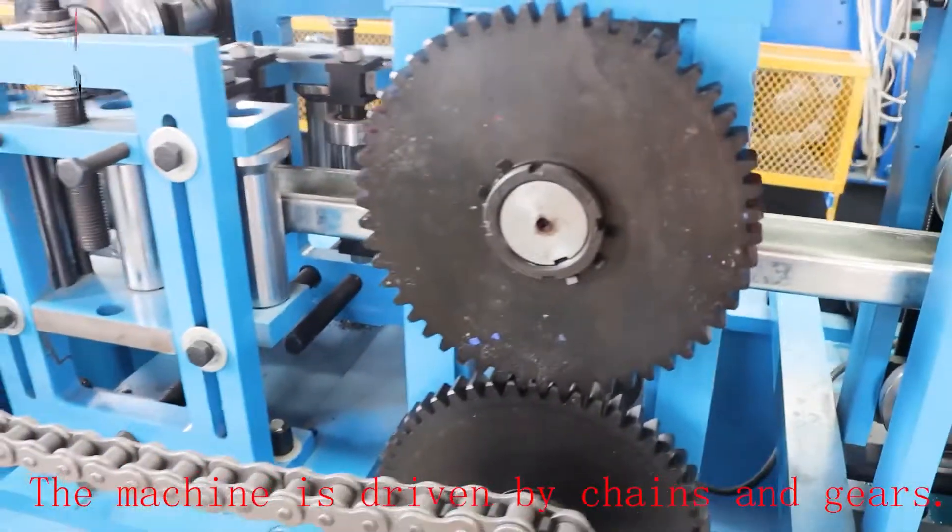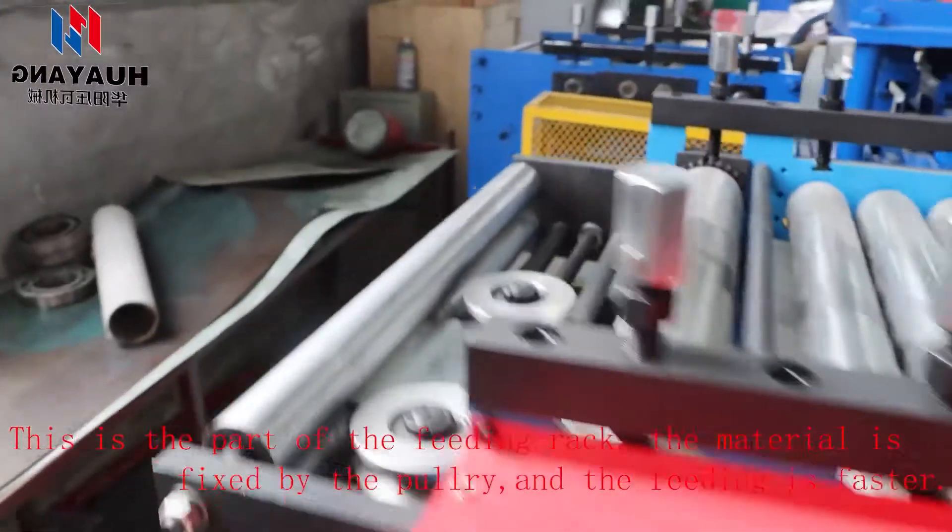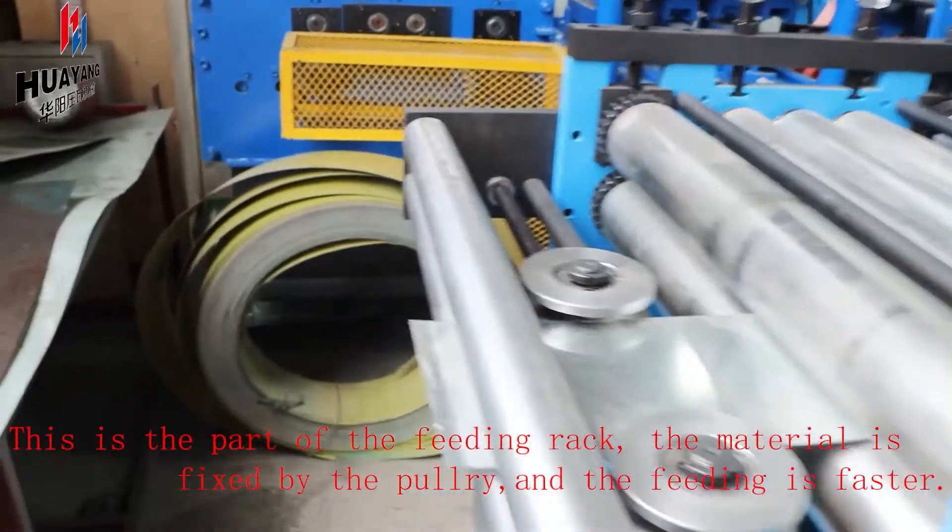The machine is driven by chains and gears. This is the feeding rack part. The material is fixed by the Polri and the feeding is faster.